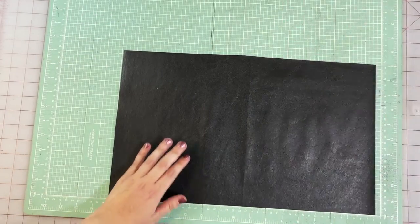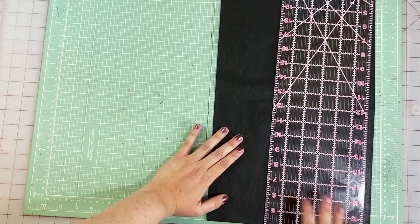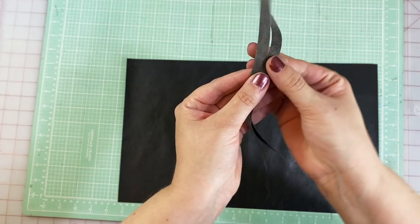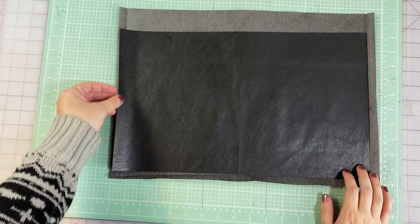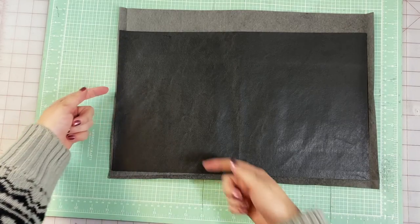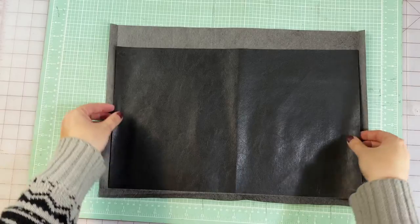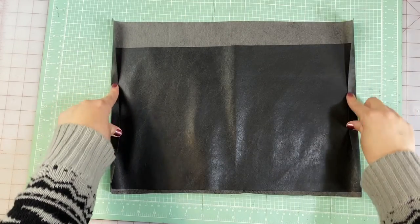If you actually fold your seam allowances at half an inch, you do have to take the full half inch off. So if your lining is too large, this is an easy fix — just trim off that part and your lining should fit right inside your seam allowances. Once that's trimmed off, this fits on the fold and looks so pretty. You're not adding any of that extra bulk to what will be our seams.